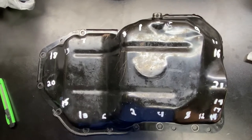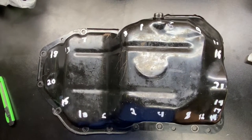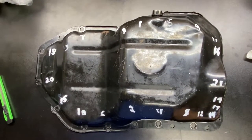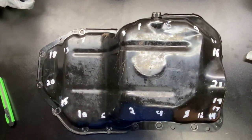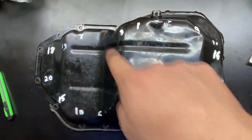When bolting down the oil pan, you want to do it in a cross pattern to avoid warping it because that will cause leaks. Since there's so many bolts, it is easy to lose track of the ones you've tightened down already. So what I do is label them in the order I want to tighten them down. It doesn't really matter where you start as long as it's kind of in a cross pattern.